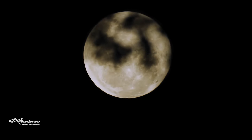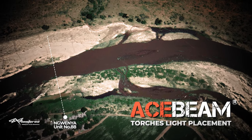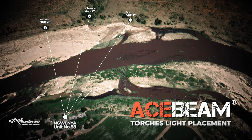It is our last night at Ngwenya and I thought what better way to show you just how cool these lights are from Acebeam than to cast them out across the Crocodile River at Ngwenya. I'm going to show you a couple of distances - 350 meters, 450 meters, 500 meters, and then 600 meters onwards. This is not a scientific review by any means so bear with me, but let's start with the L18.